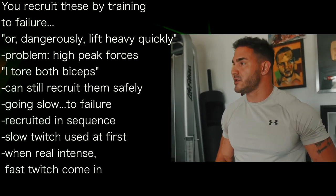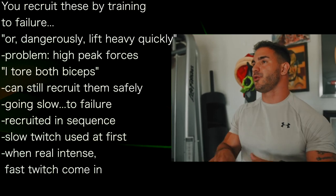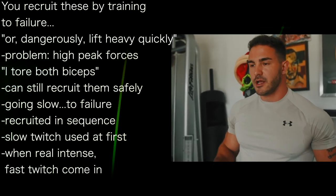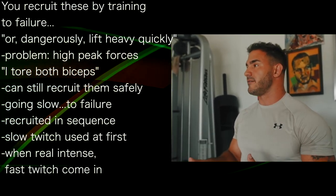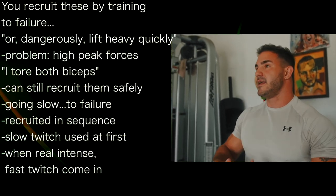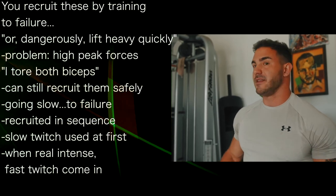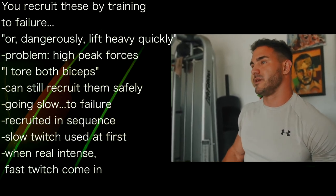You can still address these fast twitch motor units moving really slowly as long as you take it to failure, because they're recruited in sequential order called Henneman's size principle. So the first couple of repetitions that aren't that demanding, you're using the slow and intermediate fast twitch motor units. Then when it becomes intense, fast twitch motor units kick in — and these are the ones that grow.